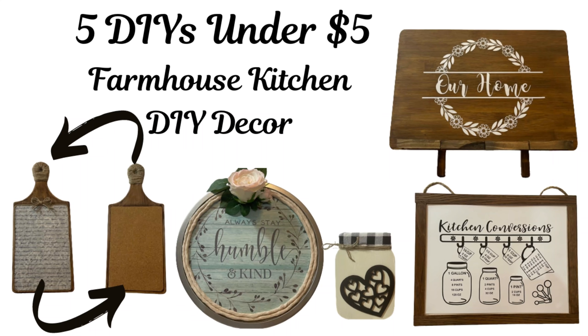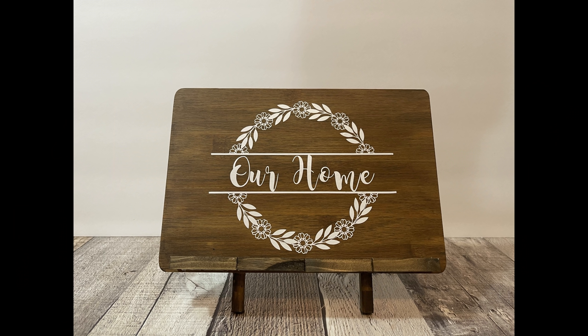Hey everyone, welcome to my channel! Today we have some farmhouse kitchen DIY decor, and a lot of it is also functional. Here we go — the first one we're going to do is this kitchen stand.